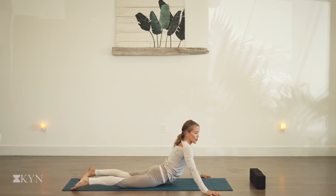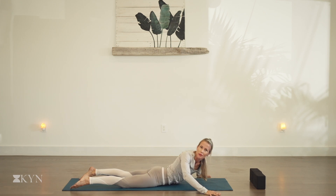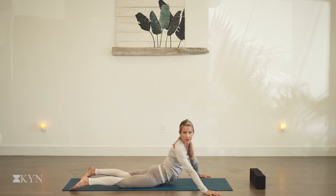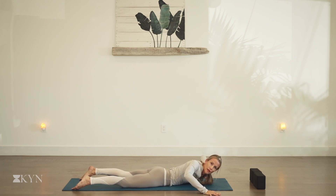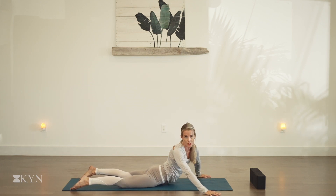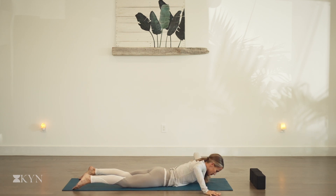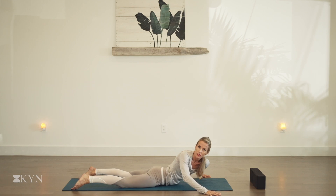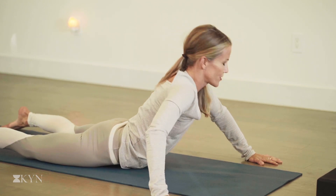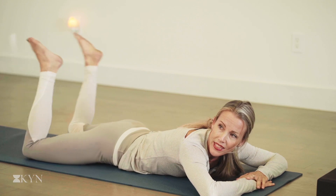And then we'll get into the shoulders. Take the right shoulder down to the mat and look to your left, then switch — drop the left shoulder, look right. Inhale, press back up. Circle down: right shoulder, left shoulder, press back up. Feel the sensation in the shoulder blades. Two more circles, one more circle. Back to center on the inhale, maybe lifting the chin. Exhale, slowly lower down — one hand on the other, forehead on the hands. Pick up the feet and let them drop side to side.